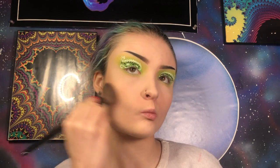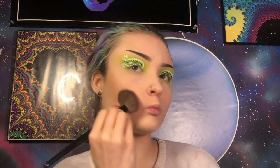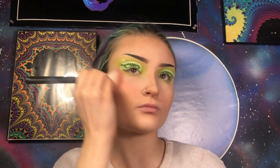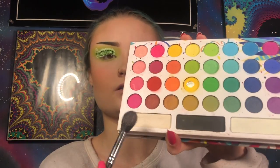Now I'm going to contour using my Morphe E4 brush and my Anastasia Beverly Hills Powder Contour Kit. For blush, as usual, I'm going in with my ColourPop Super Shock Blush in the shade 'Holiday' on my Morphe M405 brush. For highlight, I'm actually going to start off with the bright white shade at the bottom of the BH Cosmetics Take Me Back to Brazil palette, because I think it has a yellow-green shift to it. I'll probably layer other highlights on top depending on how blinding it is.